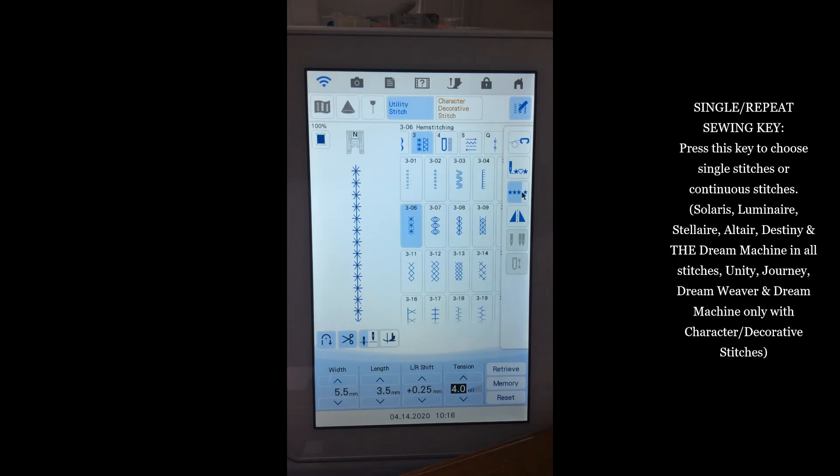Another function toggles between single pattern and continuous row of stitching. When I select Single Pattern, the machine sews just one complete pattern and stops — great for tacking down stitches. It can also be used mid-row: if I'm sewing a continuous row and want the last pattern to finish completely, I touch this button and the machine finishes the pattern it was on and stops. So it works two ways: sewing a single isolated pattern, or completing the current pattern when ending a row.